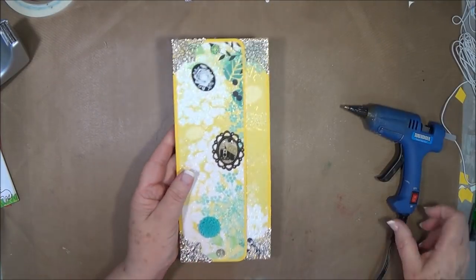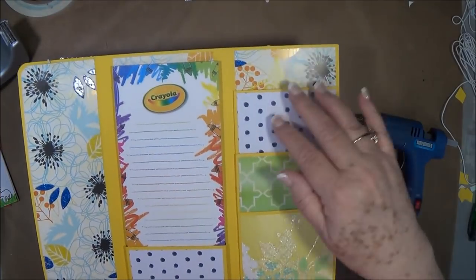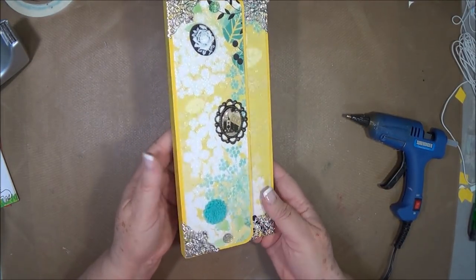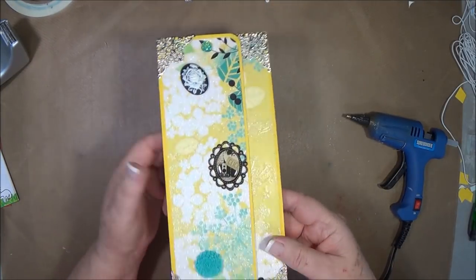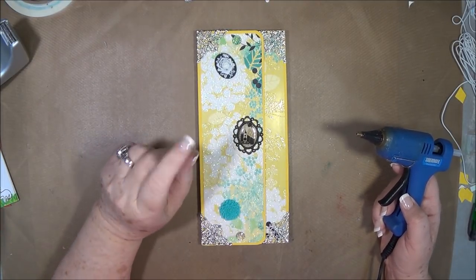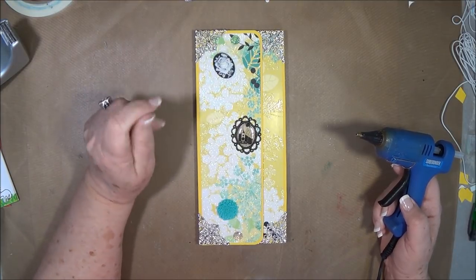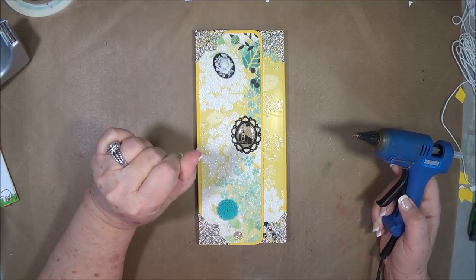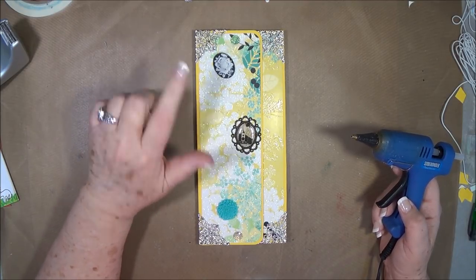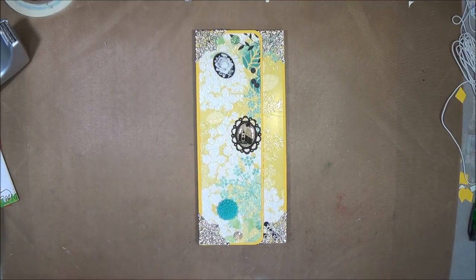All right guys, that is it! All you have to do now is open this up and you've got your pockets over here and then your notepad there. I'll probably include a pen with it — I may just include it loose so she'll have something to write with. I hope you enjoyed this tutorial; if you did please give us a thumbs up and hit that subscribe button and click the bell so that you'll be notified every time we put up a new video. Don't forget to go over — I will leave the link below — and sign up for our classes in Pigeon Forge on September 13th through the 15th. It's going to be lots of wonderful teachers there, so we hope to see you there. We'll talk to you guys later, bye!